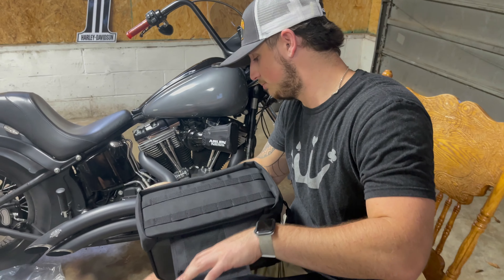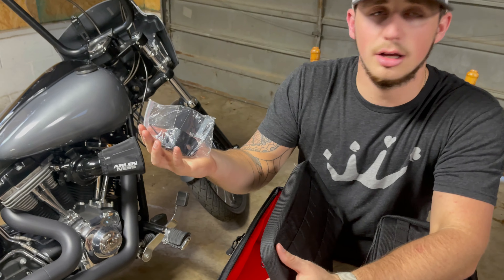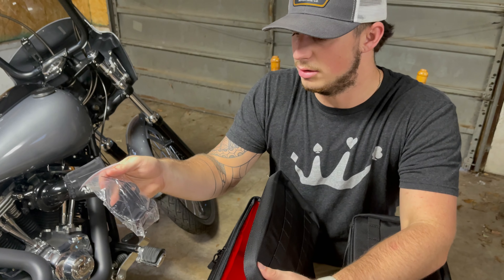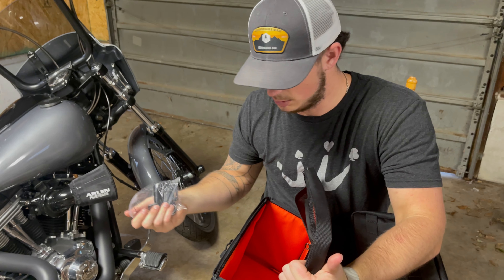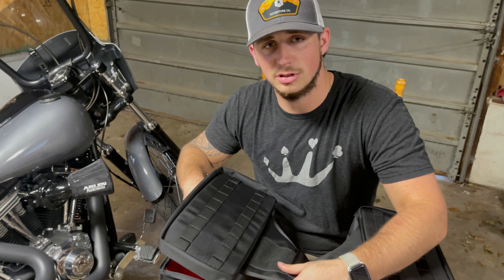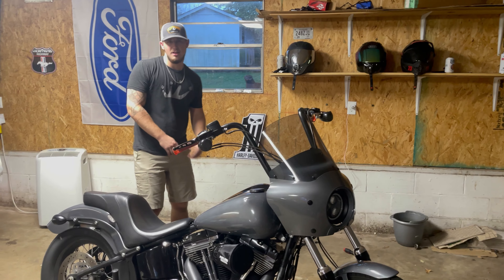Let's get them on the back. I was really excited about it. This kit does come with your mounting kit, so everything you need to hook right up to your bike and you're ready to go. We're going to get the install done and we'll let y'all check it out.